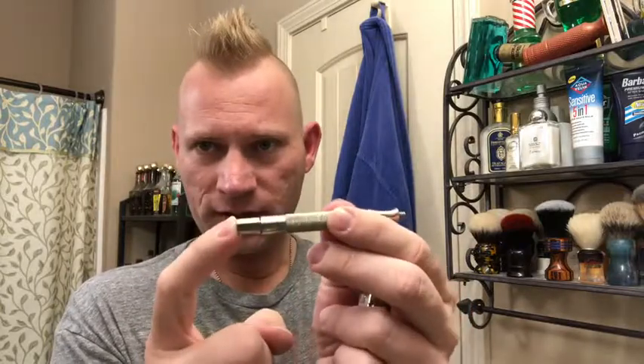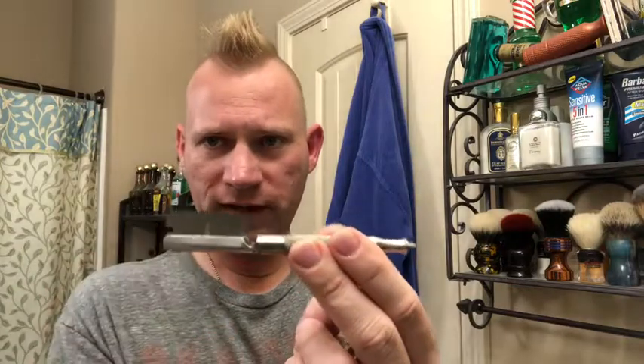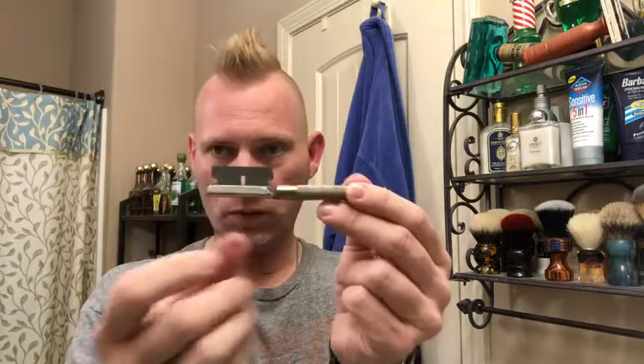One cool thing about this razor is it comes with a stropping attachment inside the handle. You pull this stropping attachment out, you reverse it, and now you have a holder for your blade to slide in. And then you can just use this to strop your blade with — it's just a handle to hold the blade. Mine's loose, it needs to be tightened up here if I were to actually use it, but I never actually used it. It's just kind of interesting.